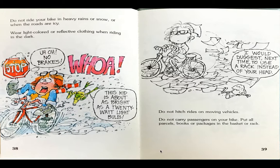Do not ride your bike in heavy rain or snow or when the roads are icy. Wear light-colored or reflective clothing when riding in the dark. The boy is riding a bike and realizes he doesn't have any brakes and says, whoa! And thinks, oh no! No brakes! Frog says, this kid is about as bright as a 20-watt light bulb.